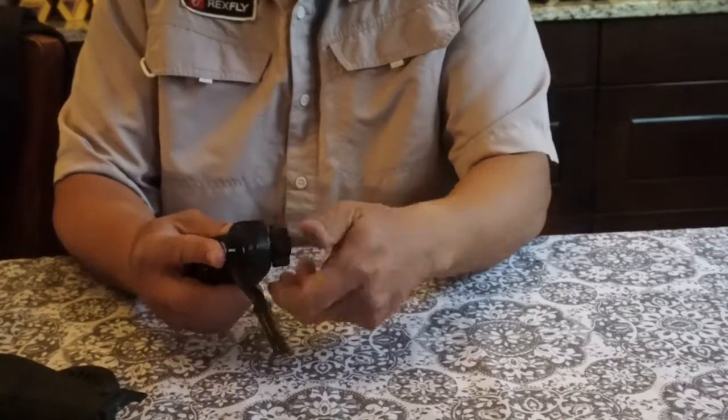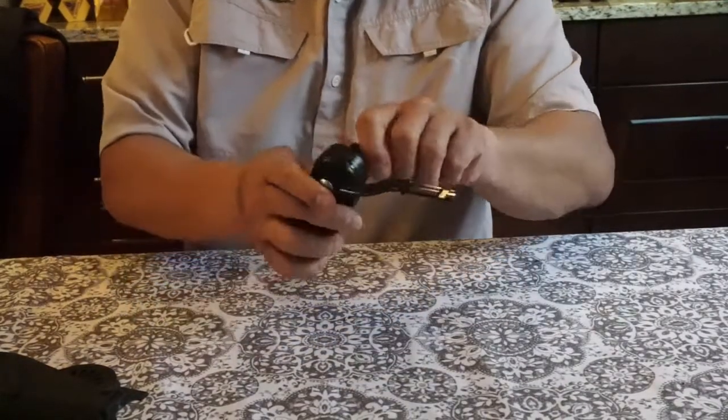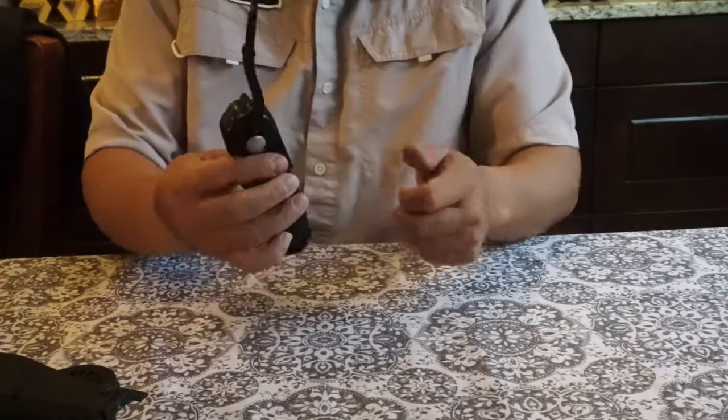Go ahead and tighten that in, and now it's locked on there — it's not going anywhere. You loosen the knob to adjust the position, whatever position you want, and tighten it down. Simple. Works great.